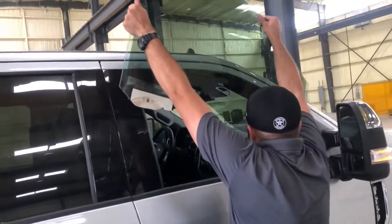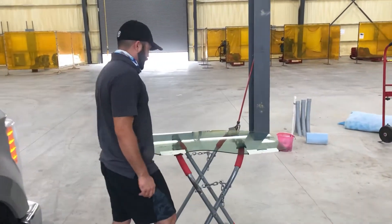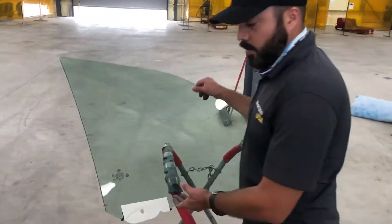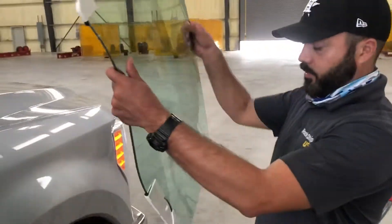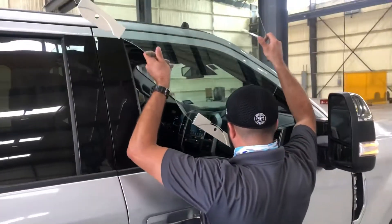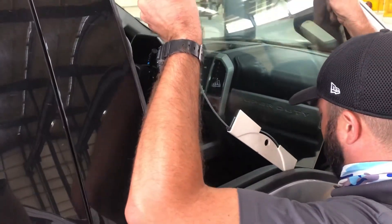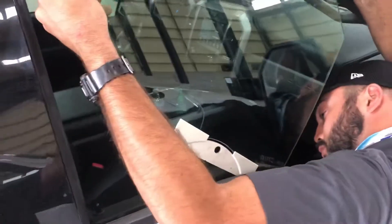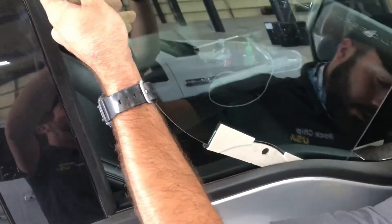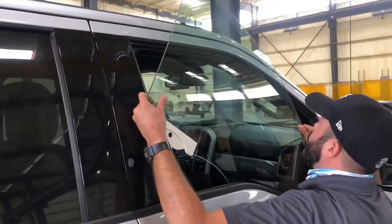Very simple. Grab the new glass and tilt it forward. Put it in here and make sure it seats into both rubbers. Watch out you don't scratch the body with the glass.